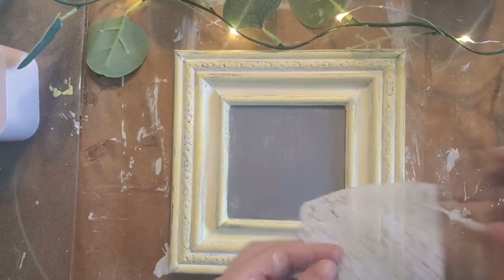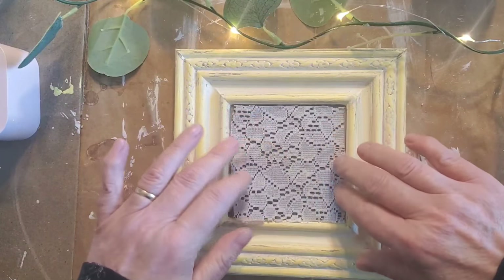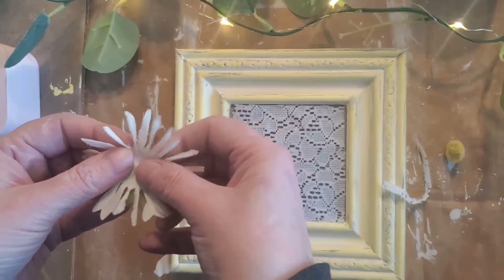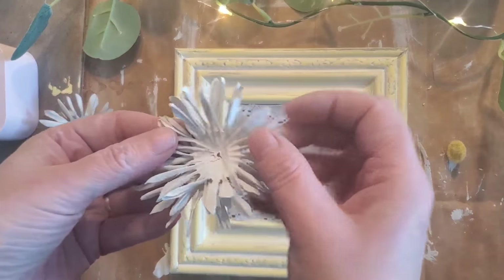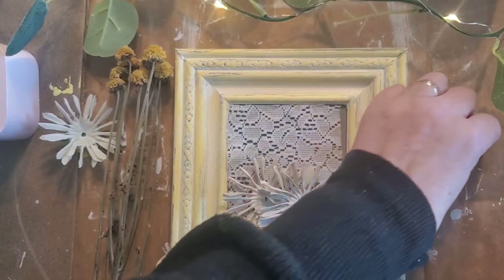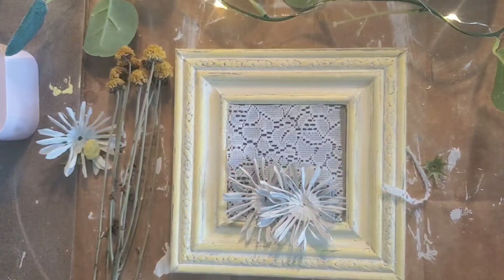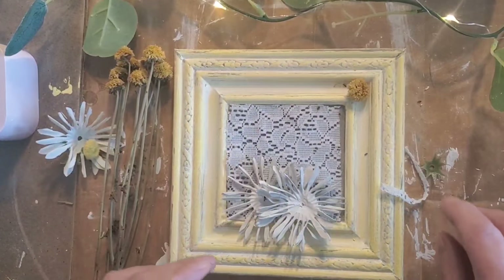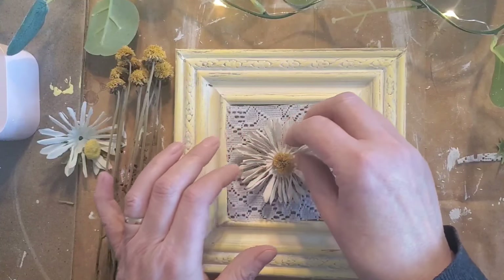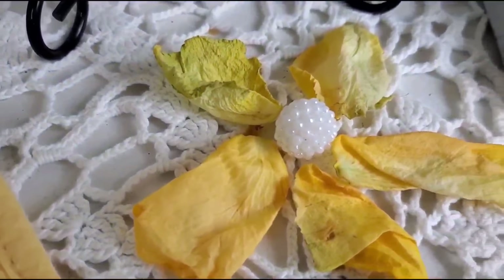I found a piece of lace that came off a shirt to repurpose. I used hot glue all around the corners and pressed the lace down. Once the painted daisies were dry, I used some dried flowers I had as the perfect center for the daisy. I applied spray sealer to the center, then used hot glue to piece everything back together and put the centerpiece on. You could also use a button with some real dried petals or even a bead.